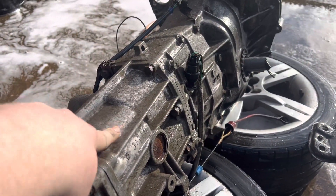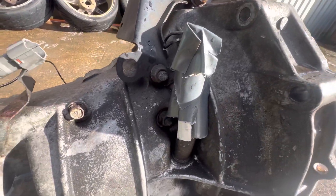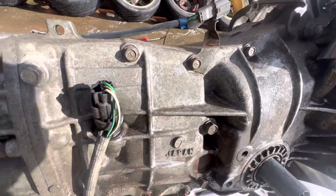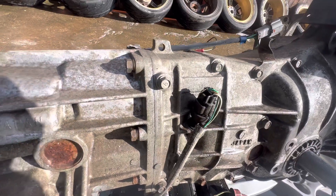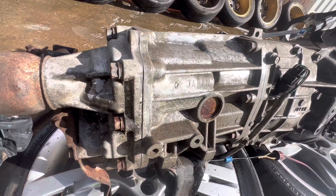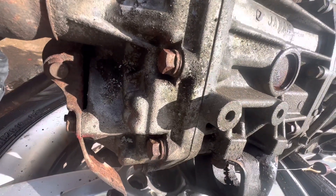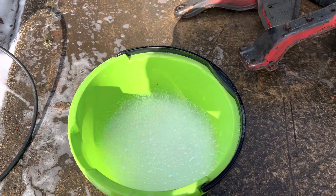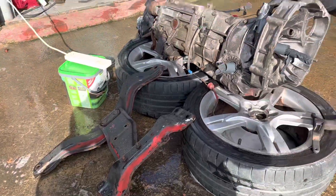I think it's mainly just old metal. So he's just going to try something he's not tried before — he's going to run some soapy water through the steam cleaner just to see how it does.